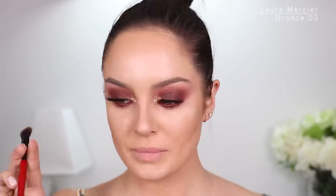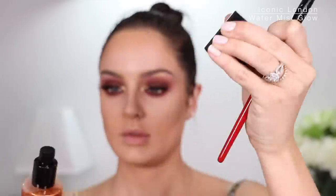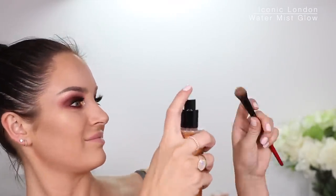I'm going to take the Pat McGrath highlighter again with a clean brush — a little bit here and here. Now I'm going to use this Iconic London Water Mist Glow. I've got the brush a bit damp, I'm going to work that into the product so it becomes one with the skin. Wow, see that? That's beautiful.